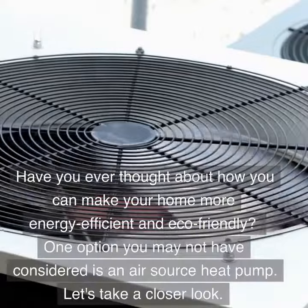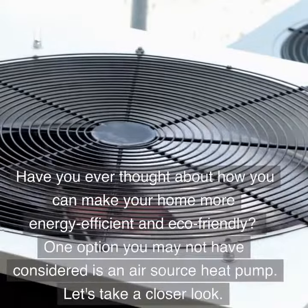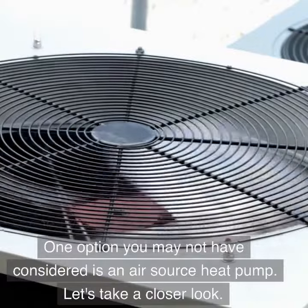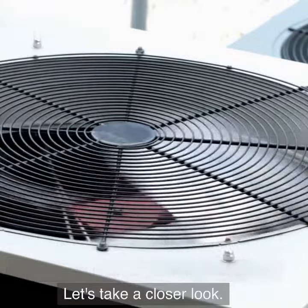Have you ever thought about how you can make your home more energy-efficient and eco-friendly? One option you may not have considered is an air source heat pump. Let's take a closer look.